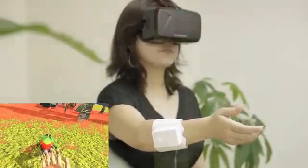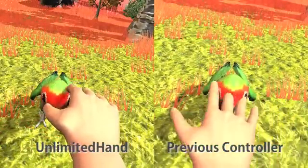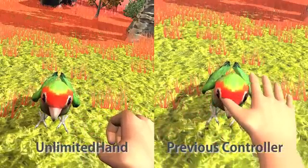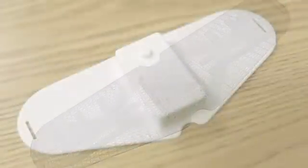With existing controllers, users can't touch or feel the game objects. Unlimited Hand gives users the ability to feel the objects in the virtual world — not only touch the objects in it. After years of research and development of feedback technology,